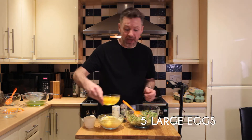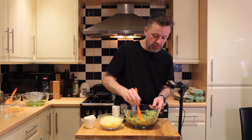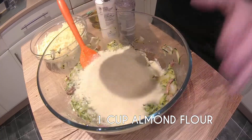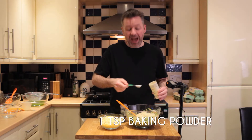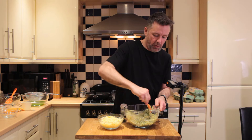Now we're adding five eggs and just getting them stirred all the way through. Next, one cup of almond flour and one teaspoon of baking powder. As always, we're using gluten-free baking powder. Stir all the way through.